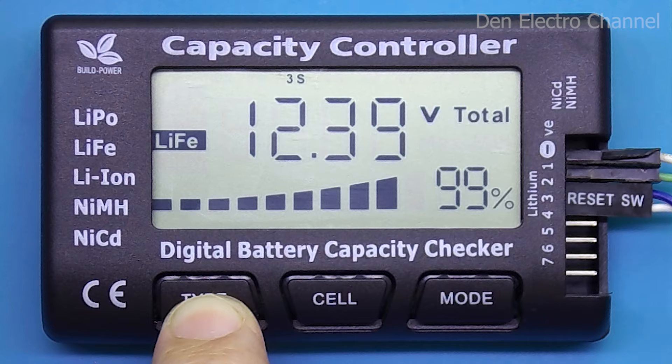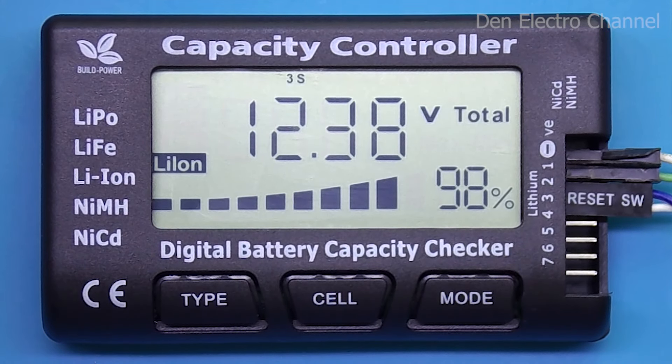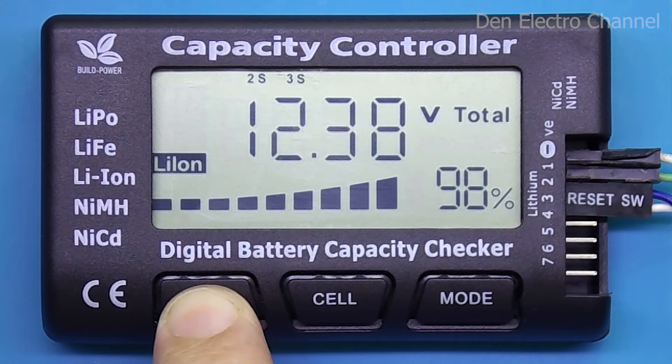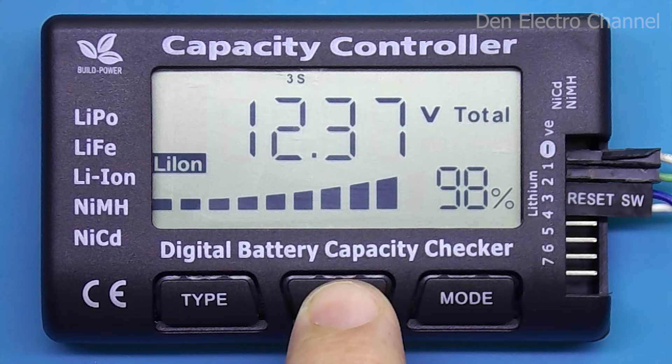By holding down the type button for a couple of seconds, the multimeter beeps twice. This enables balancing of batteries. But right now it does not start, since the battery voltages are approximately the same. I'll show how it works a little later.